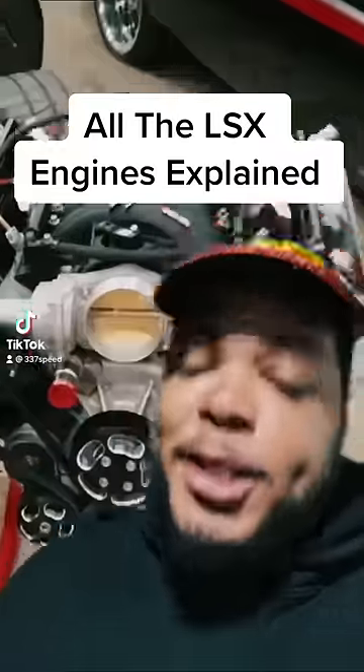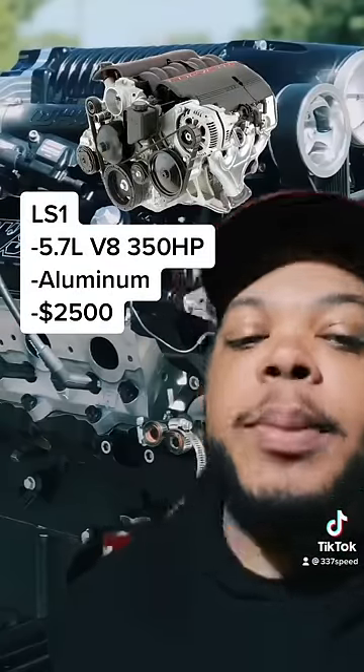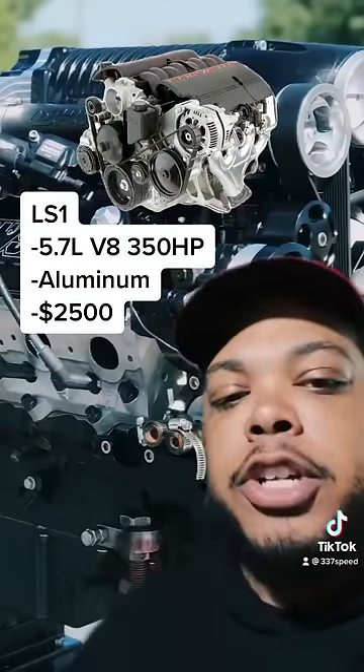Here's all the LS engines explained. Bear with me, this is about to be confusing. For starters, we have the LS1, which is a 5.7 liter aluminum block 350 horsepower V8 found in the 4th gen Camaro and 5th gen Corvette.